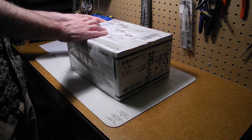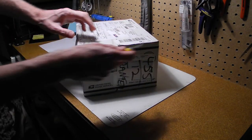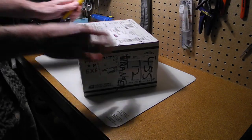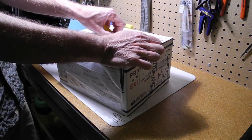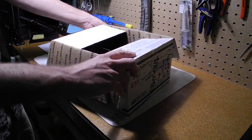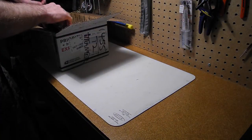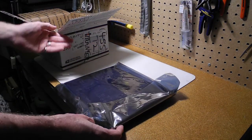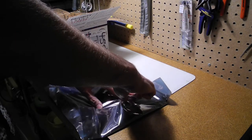So let's open it up. We've got the circuit board that, like the original, was quite a large circuit board.